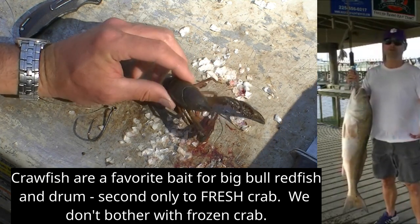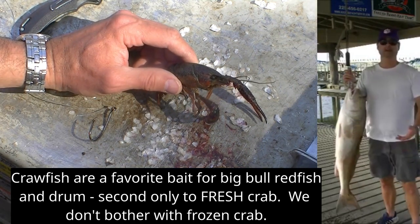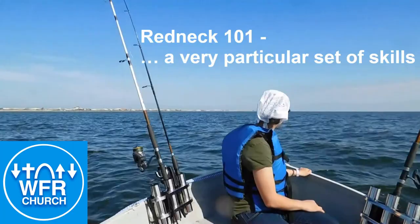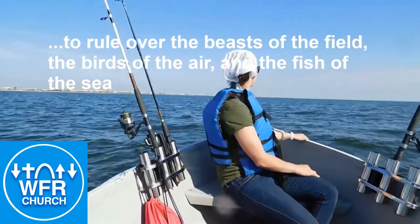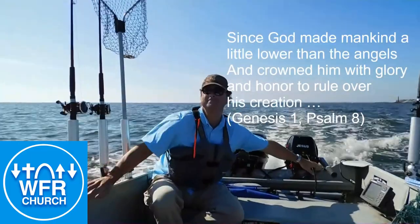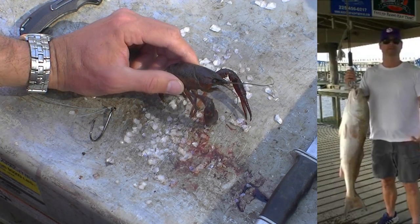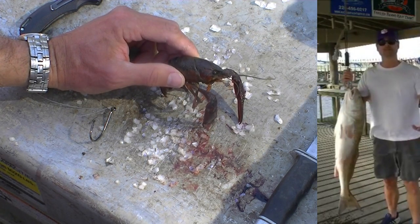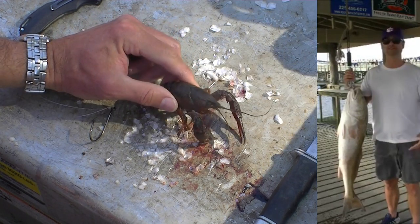I first learned that you can catch big bull redfish on crawfish, and also black drum on crawfish, from a buddy on the pier in Grand Isle, Louisiana. They showed up with a bunch of crawfish — 'Hey, what y'all doing? Fishing with crawfish for bull redfish?' Cast them out there and a few minutes later pulled in a huge 40-inch-plus bull redfish on a crawfish.